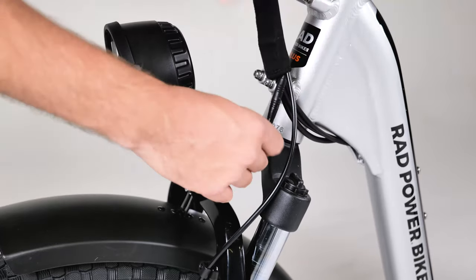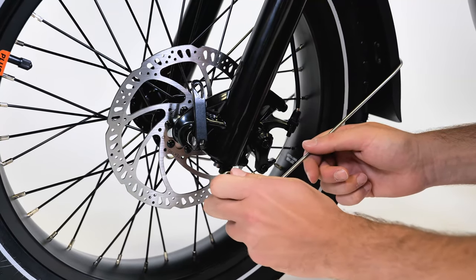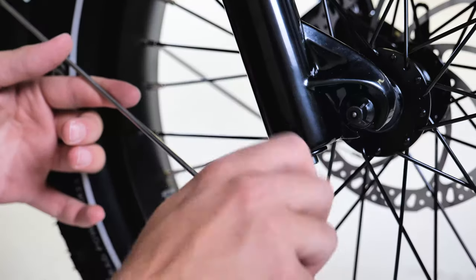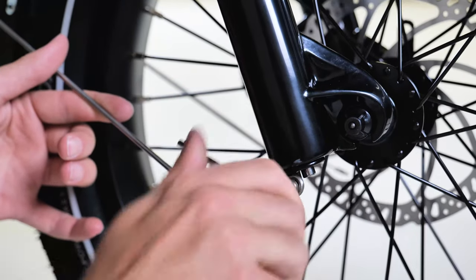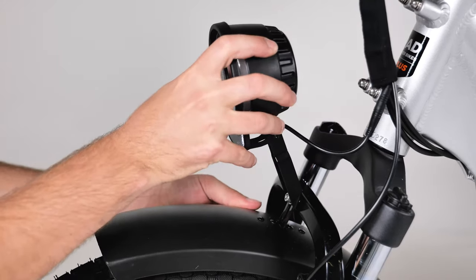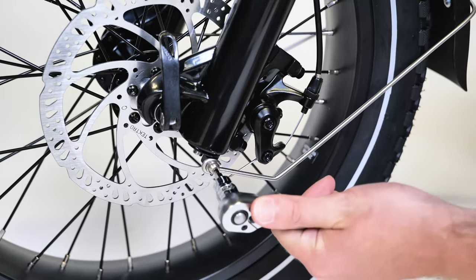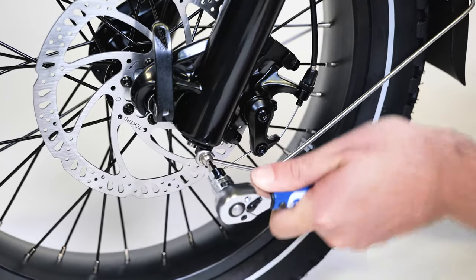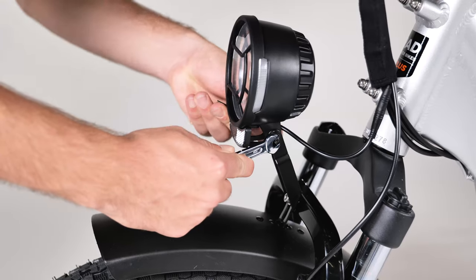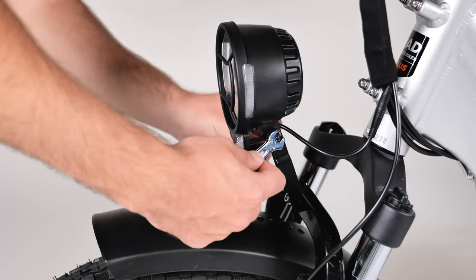Locate the fender mounting hardware and place the fender arm eyelet over the mounting point on the bottom of the fork. Thread in the bolt by hand and use a 4 millimeter allen wrench to tighten; repeat on the other side. Check that the front fender and headlight are centered over the front wheel and adjust by hand if needed. Torque the front fender bolt and headlight mounting bolt to 6 newton meters. On the headlight, use a 3 millimeter allen wrench and an 8 millimeter wrench to loosen the headlight angle adjustment bolt, adjust the headlight slightly downwards so it will not blind oncoming traffic, and tighten the bolt securely.